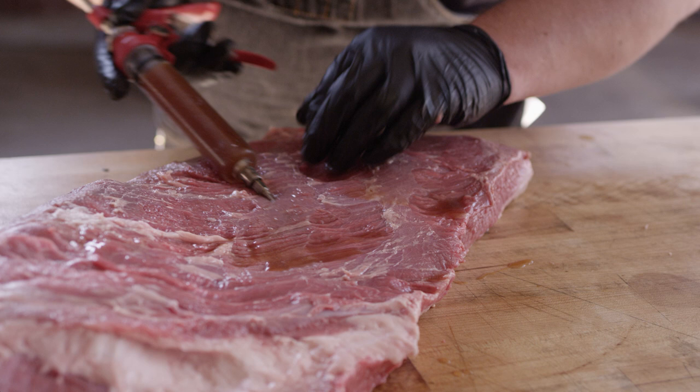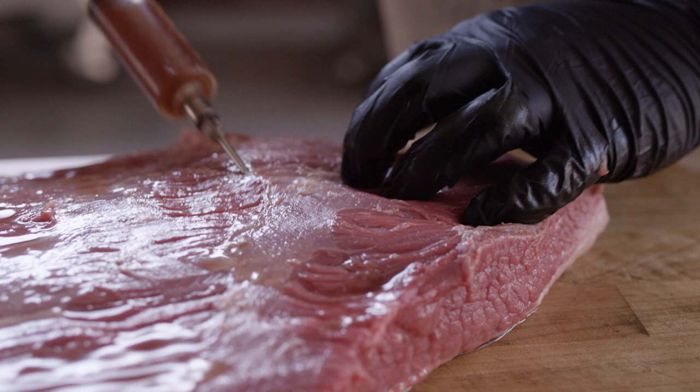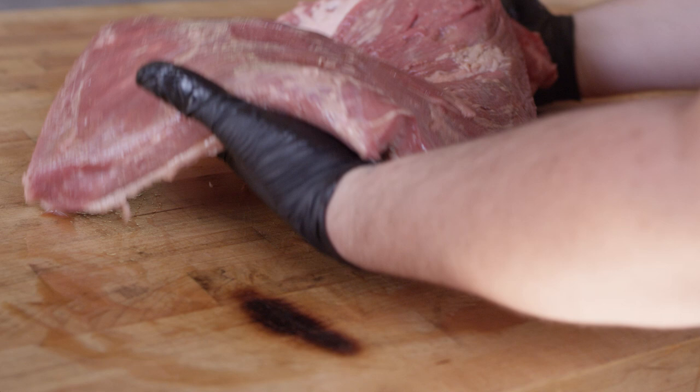I love how you can just see the meat inflate with that liquid inside — it feels like confirmation that you're really adding something to it. We've got this thing pumped full of our injection. About three quarters of a cup is what we got in there, and not much more than maybe a tablespoon or so came back out.